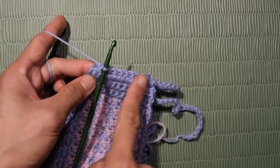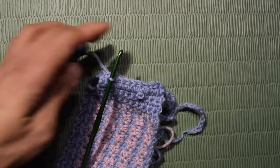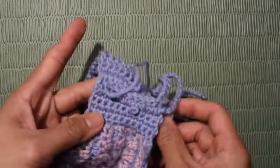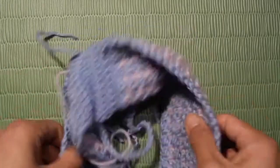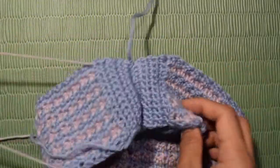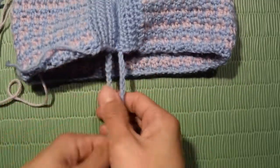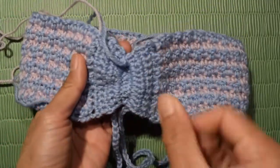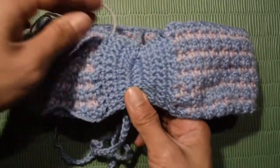Once fully closed, cut the yarn and fasten off. Turn the top to face the right side and it will look like this. You can pull the string to give the top a shape — it looks beautiful.